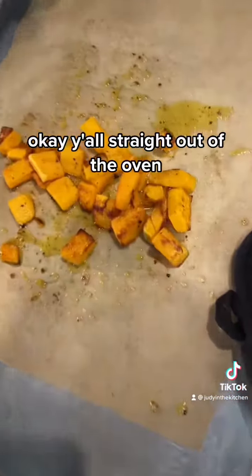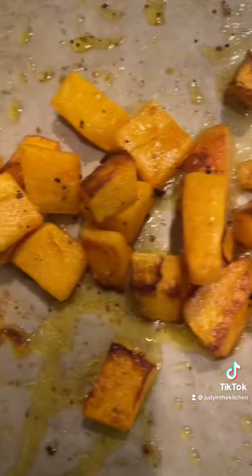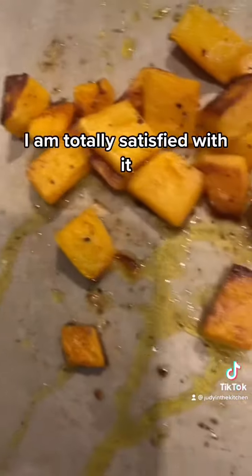Straight out of the oven. Isn't that looking delicious? Nice and crispy. I am totally satisfied with it.